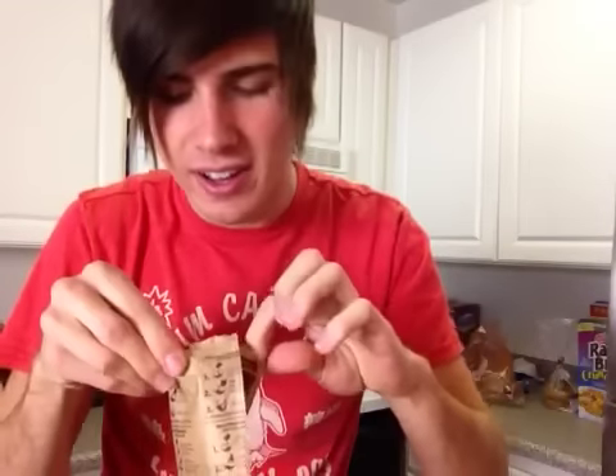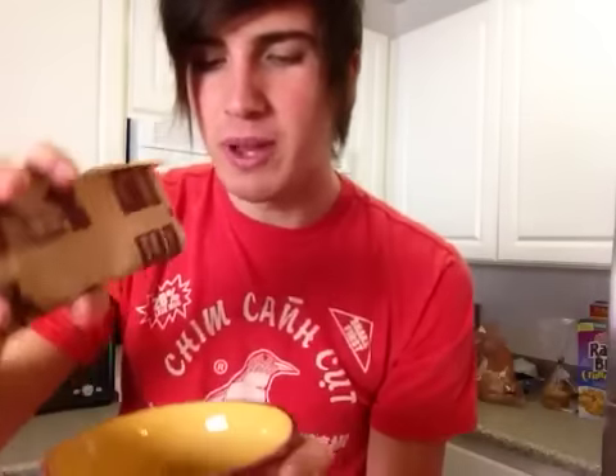It smells good. If I am in love with this stuff, I'm going to be so mad. Because I'm pretty sure it's healthier for you than cereal, right? It smells good. Alright, so I should probably heat up some milk.